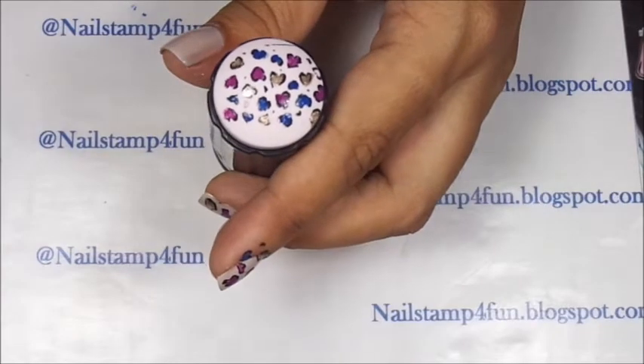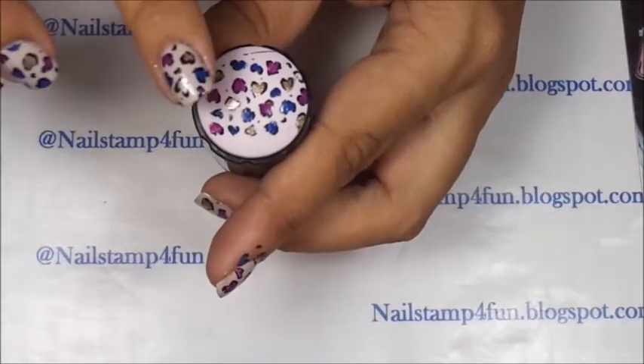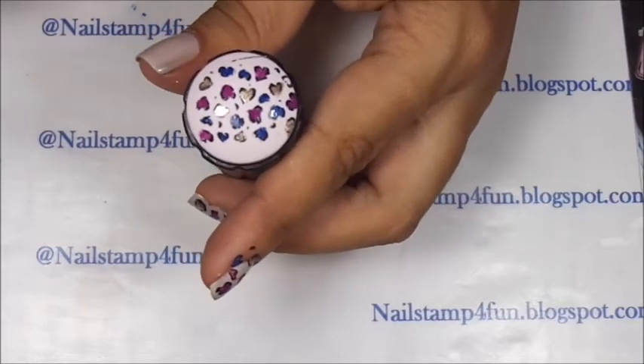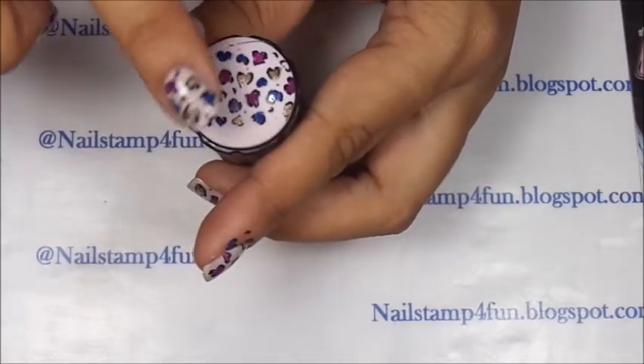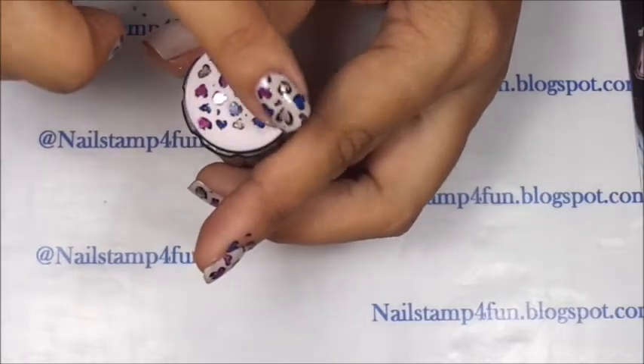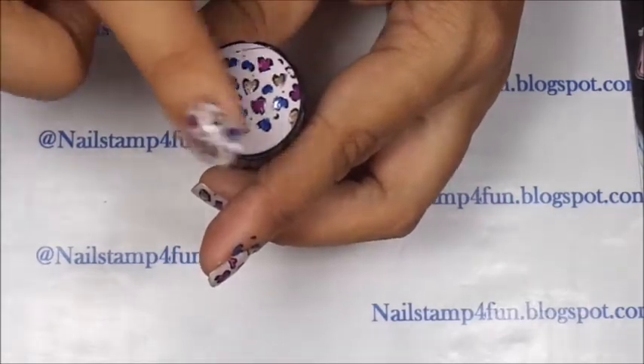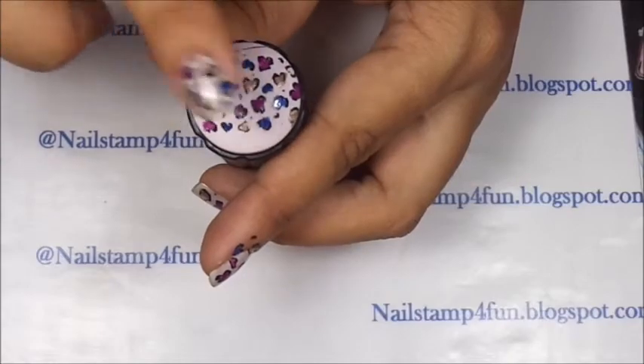Now we wait until it dries. Drying time can be different — it all depends on the polish. If the polish is a little bit slower, then it will take a little bit more time. But as you can see, it's already dried.